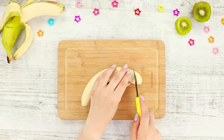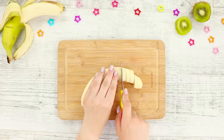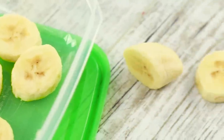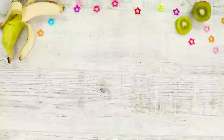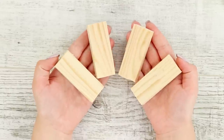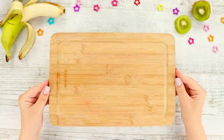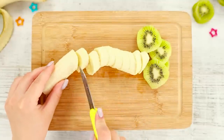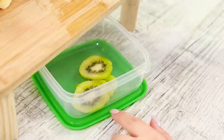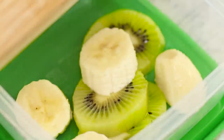Cutting fruits doesn't seem like a particularly challenging task, but like everything it can have its difficulties — while moving fruit from the cutting board to the plate, you might have some pieces fall. To prevent this, you'll need four wooden bars. Fasten them in the corners of the cutting board. It turns out to be a convenient table for cutting fruits and soft vegetables! Put a tray under the table so you can immediately dump the slices into it. A fruit salad in two minutes — it's miraculous!